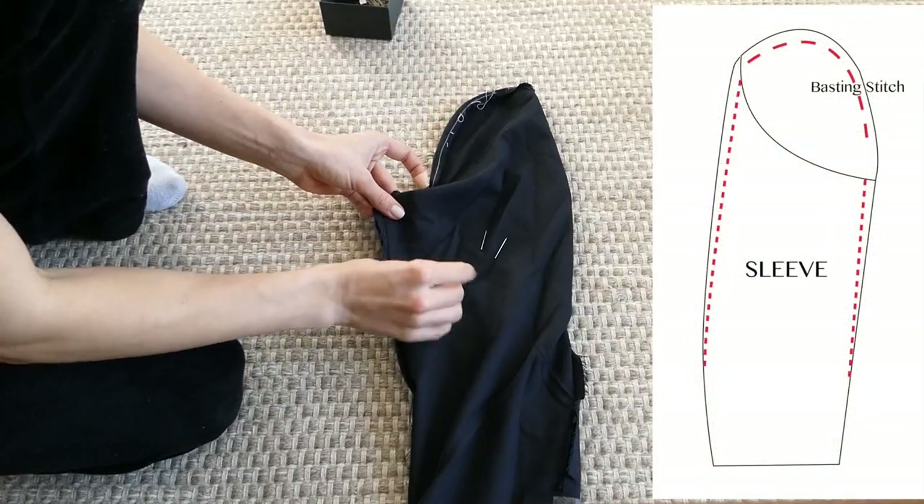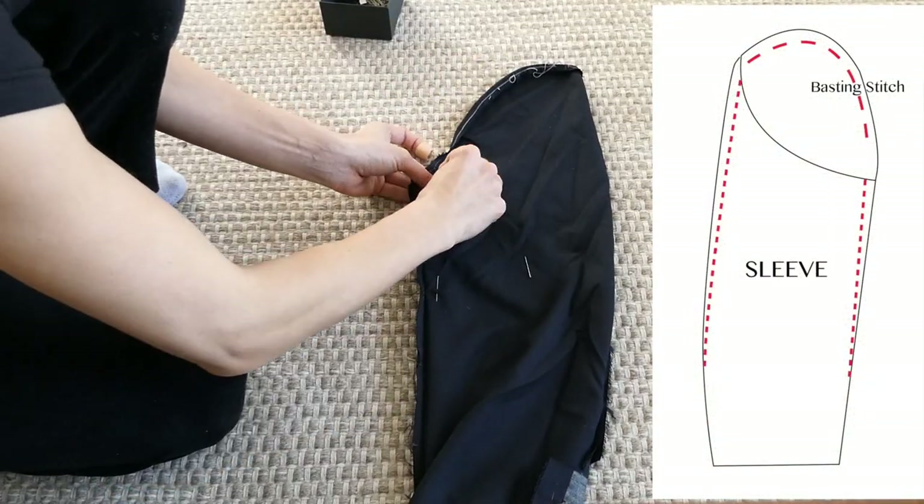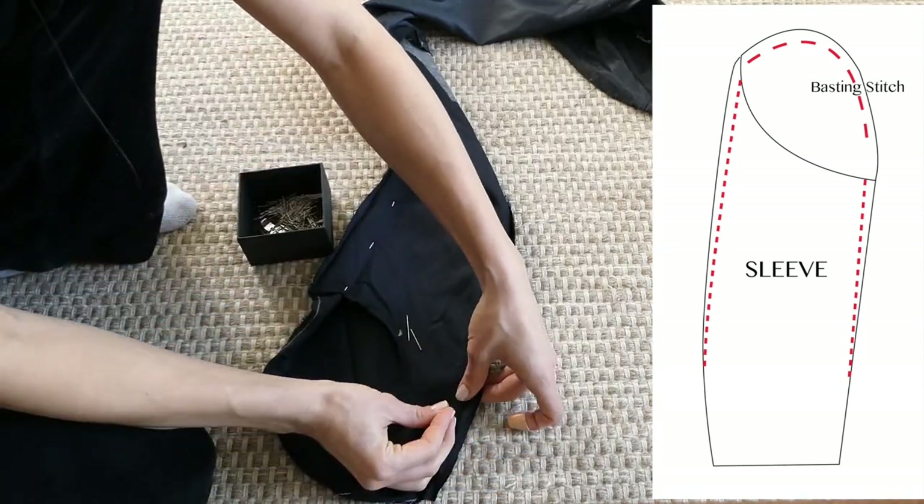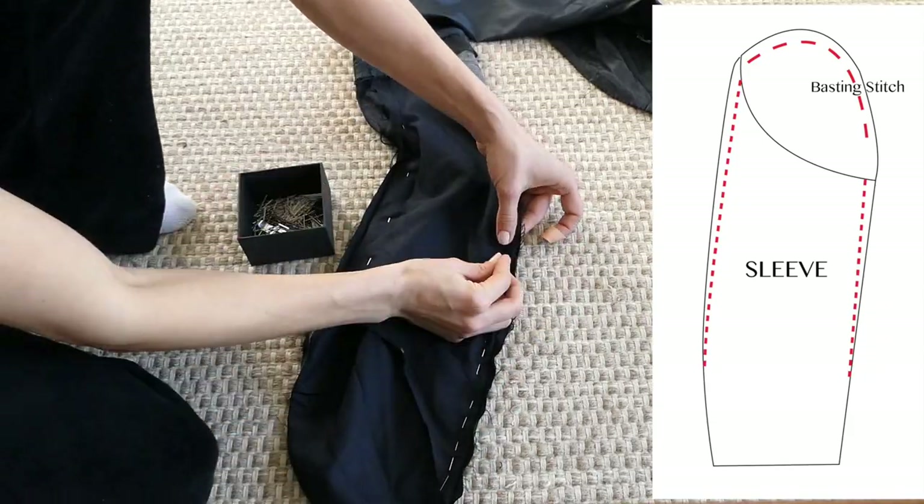Pin the sleeve to show how much you'd like it to be reduced by. This is a preference of how much you actually want to be taking the jacket in, so make sure to try it on a bunch during this phase to make sure you get a fit that you like.